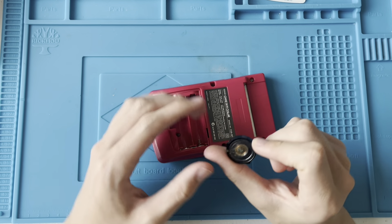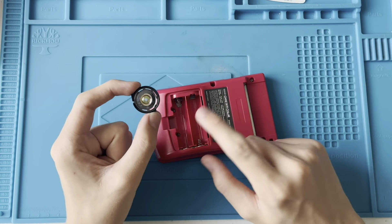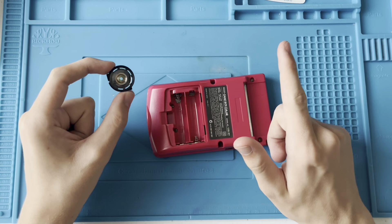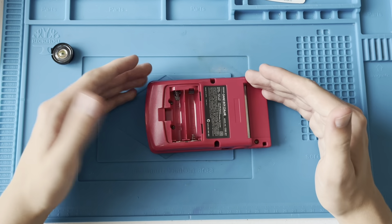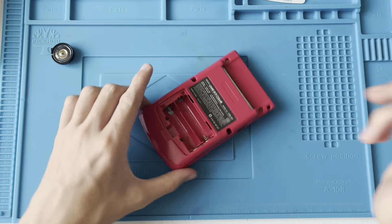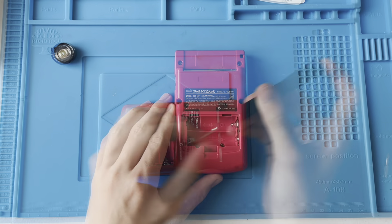I've got a new speaker, so I'm going to fix the speaker first. Then I will install the IPS screen — I've got another 3D printed bracket, so I'll show you how to do that again. Let's start disassembling this.